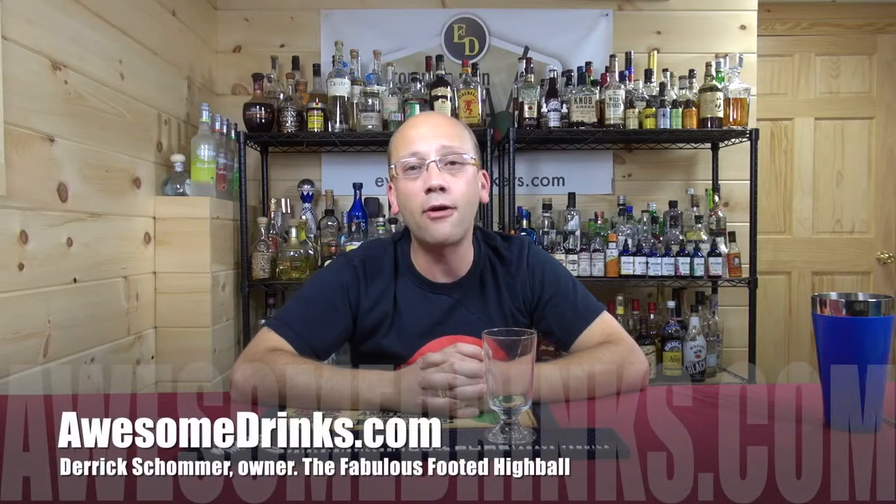Welcome to AwesomeDrinks.com. I am the owner Derek Shomer and today I'm going to give you a little look at the fabulous footed highball — or let's just call it a footed highball, because who needs another F.